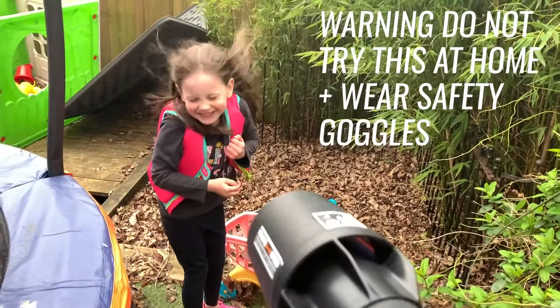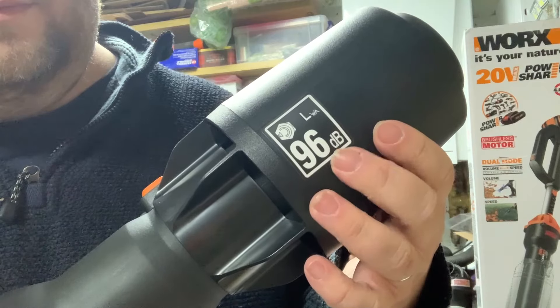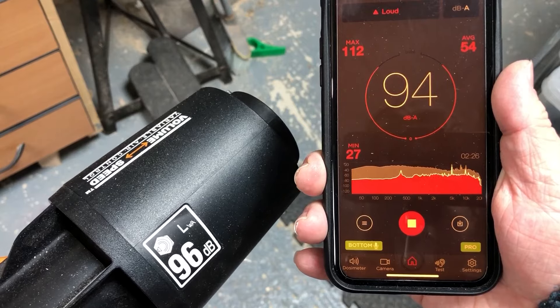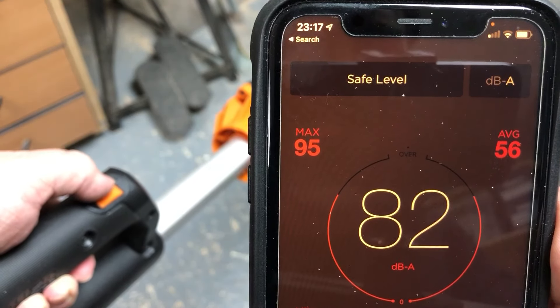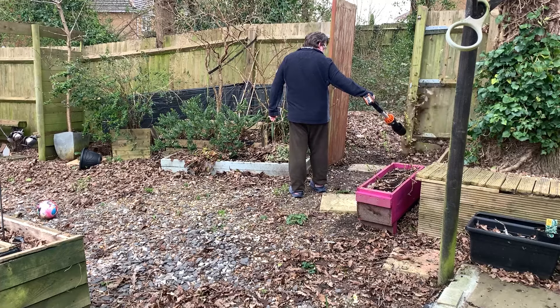Obviously we had to test out the hairdryer function. There is a sound level sticker on the end which says 96 decibels, but I've measured it near the handle and it's really quiet. Even at full power, it's certainly less than 85 decibels — not enough to warrant hearing protection for the short time you'd be using it.